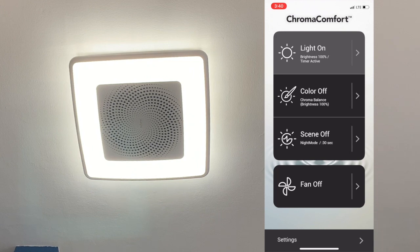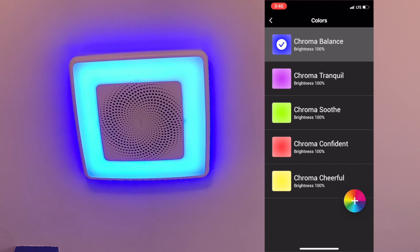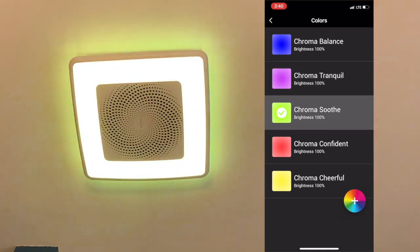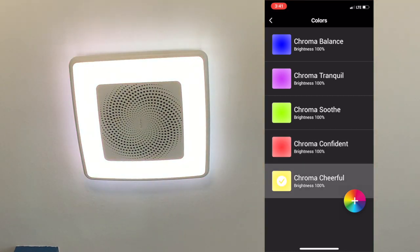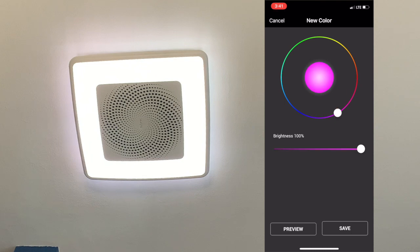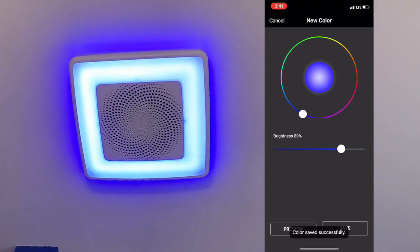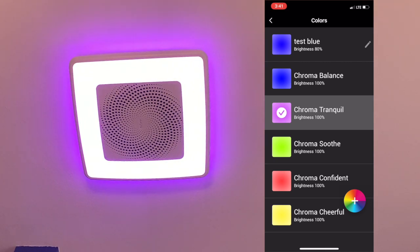The other piece is the color feature. Tap color on and it switches to that mode — tap the arrow and you have different patterns and preset colors: Chroma Tranquil, Chroma Soothe, and some other predefined ones. If you tap the little plus you can create a new color, though sometimes this is buggy — tapping preview wasn't doing anything for me. I tapped save, named it 'Test Blue', saved it, and now it switches to that custom color. We can toggle between the presets and back to Test Blue.